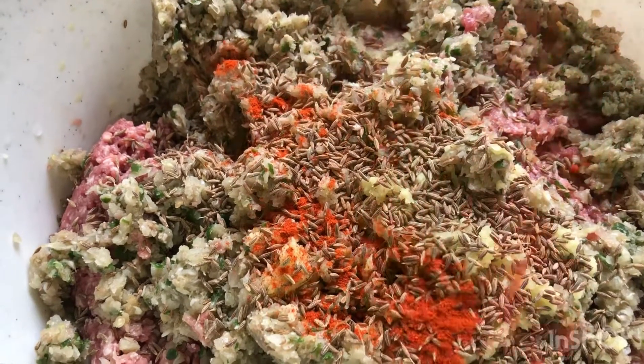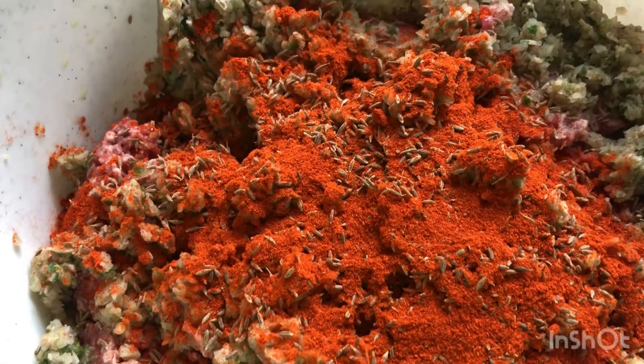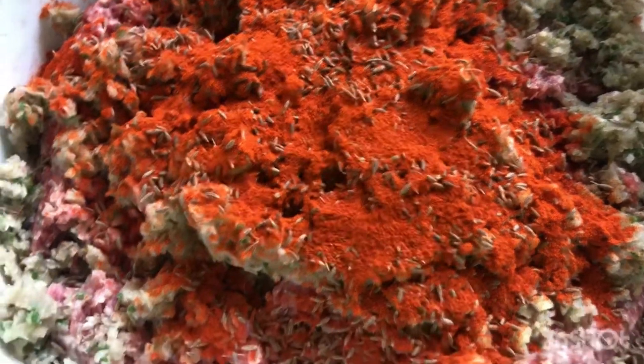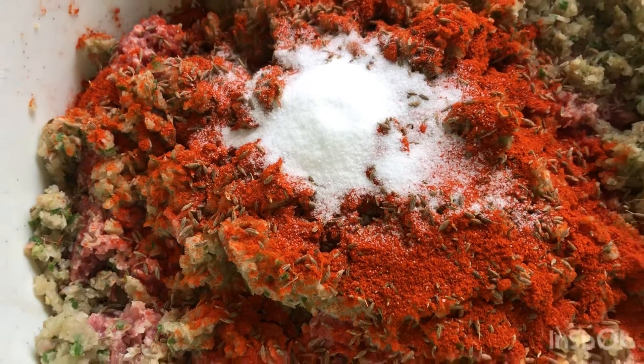Make sure you're ready to mix the pan. I shop with too much water, for example.